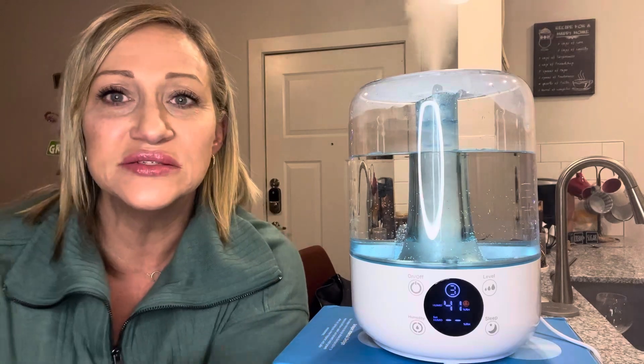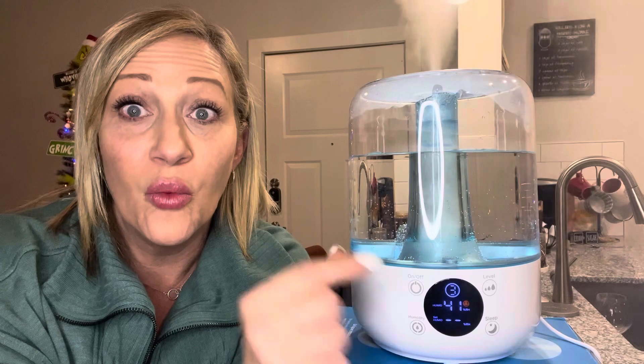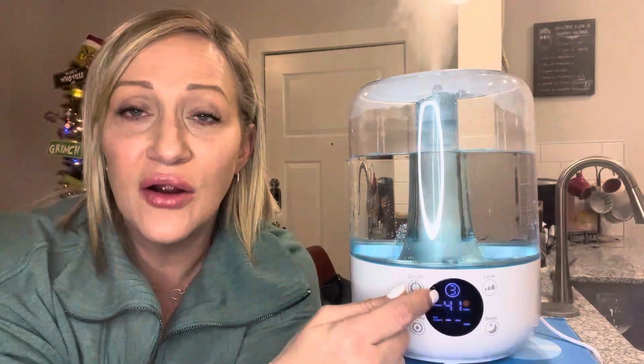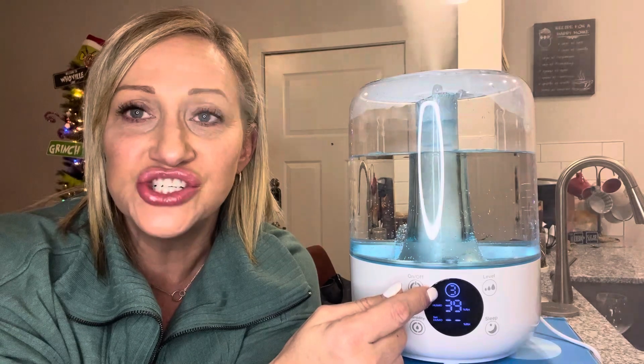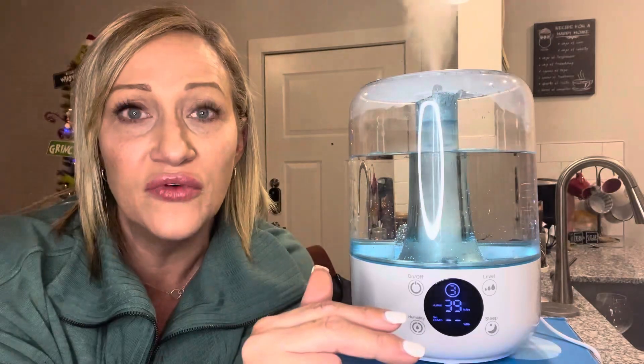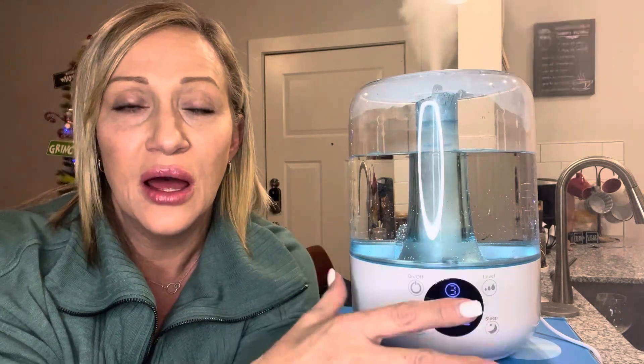One of the cool things about this is if it runs out of water or is getting too low, once it reaches that point, you'll have a little light right here that will flash five times indicating water low, and then it's going to cut off — so it's not still running without water and mess up your humidifier.